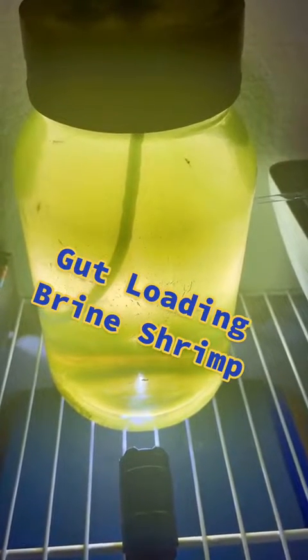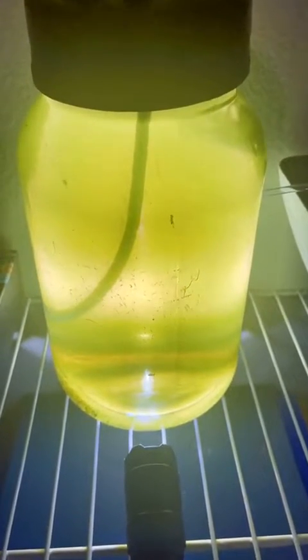Hey y'all, this is Bob, aka Mystery Safe, and today I want to talk a little bit about gut-loading brine shrimp.